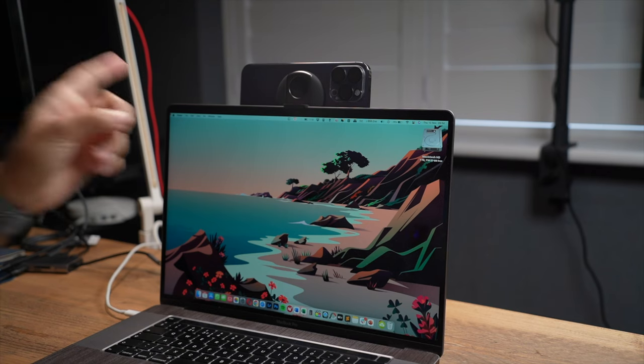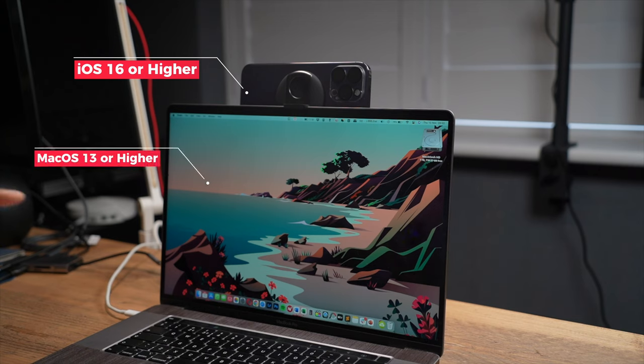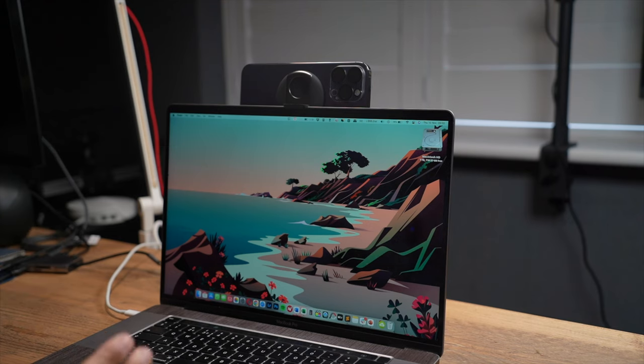There are two things to keep in mind. First, you need to make sure the phone is locked and in a horizontal view — that's the only way it will appear as a continuity camera. Second, you need to have iOS 16 or higher on your iPhone, and you also need macOS Ventura (13.0 or higher) on your Mac. Without both of those minimum versions, continuity camera will not work.